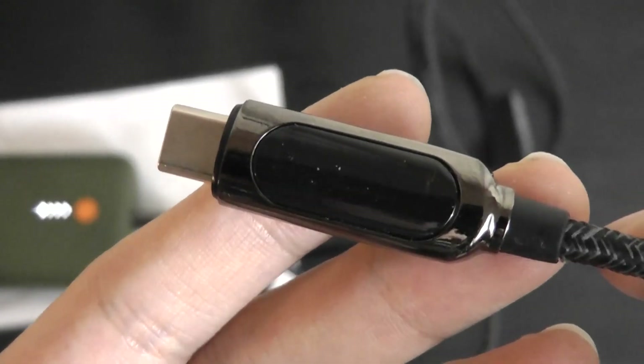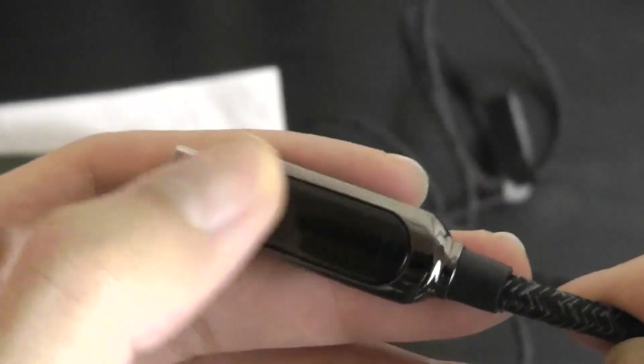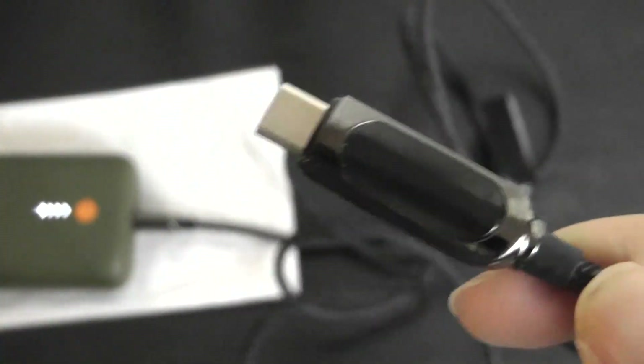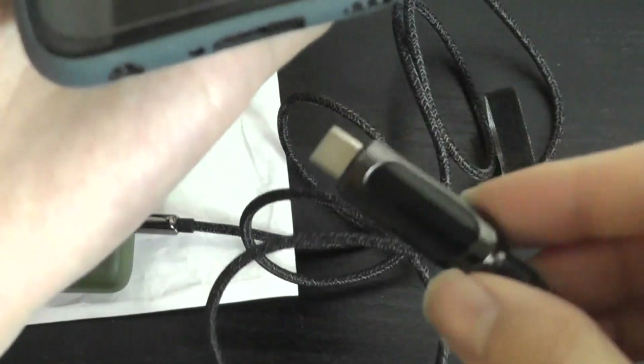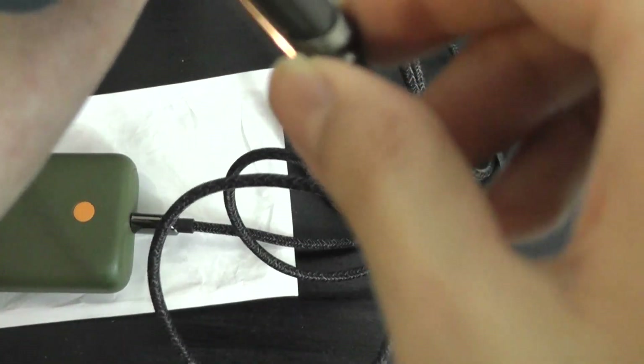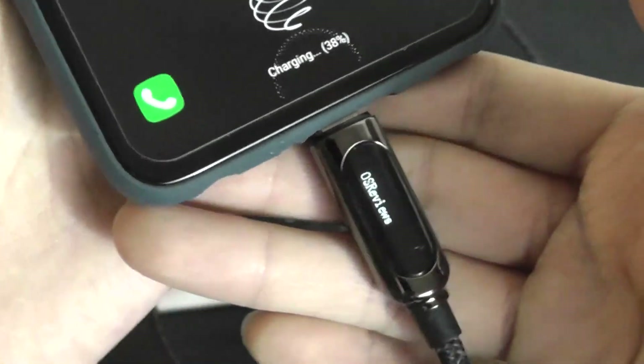Plugging it into just a power bank, we can actually start to see the boot up animation, which in this particular cable has been set to say 'OS Reviews', which will stop flashing once we actually plug it into something. Right now it's just in a low power mode and it will just blink once or twice, but once we start to charge our device, you'll see it becomes stable.